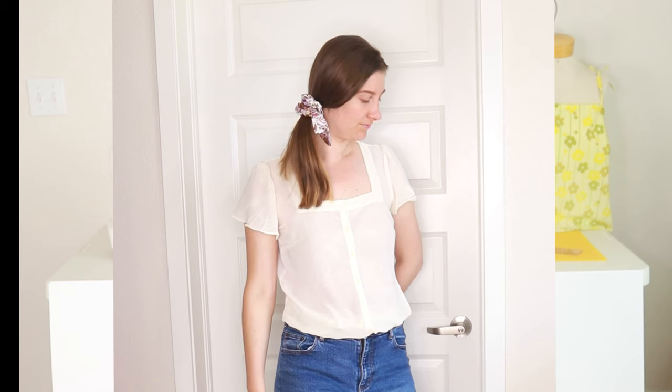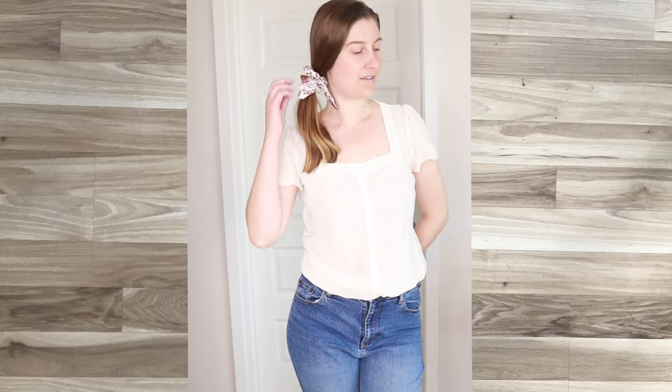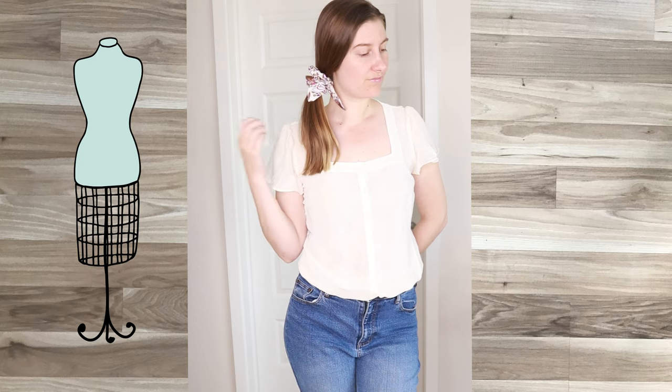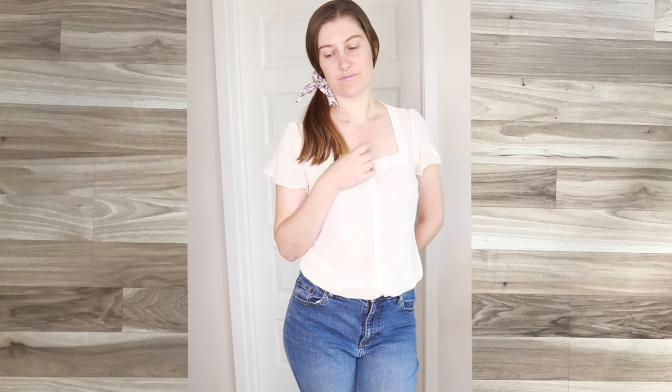I love the dimensions here — I think it turned out really good. Go ahead and grab this pattern and you can make one for yourself. Thanks for watching, I hope you enjoyed this video. If you want to see more sewing tutorials, please like this video and subscribe to my channel. Happy sewing!